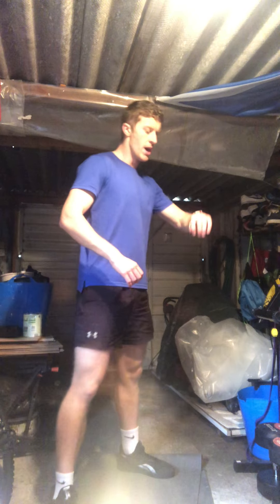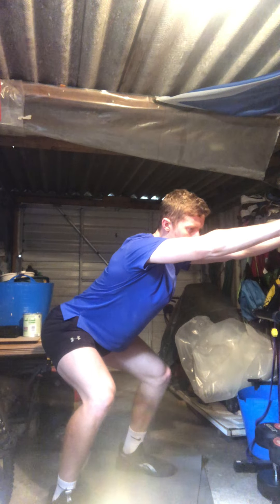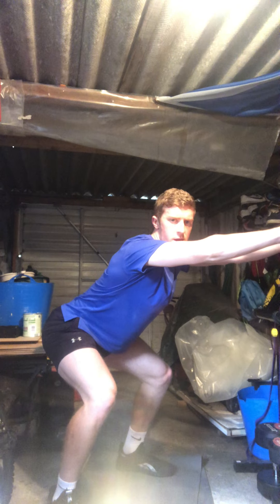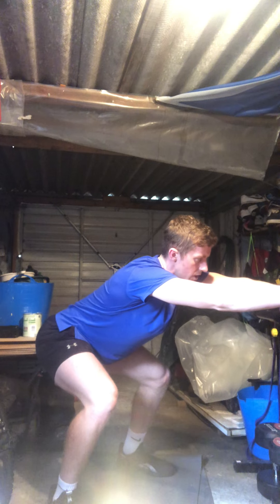30-second air sit hold — three, two, one. Down we go and just hold it there. Feel that burn, stay down nice and low. Just holding it guys — nothing too serious. Five more seconds, four, three, two, one — stand up tall. Give those legs a shake. 20 lunge jumps, let's go.